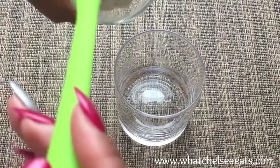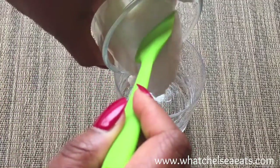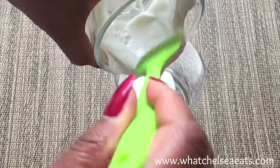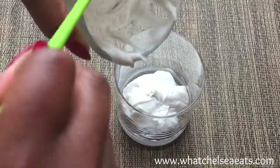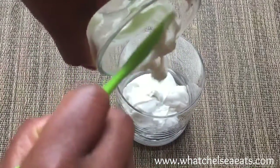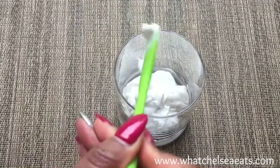Next you'll add to a bowl or a container of your choice — I'm using a glass. I'm going to add my coconut yogurt. See how creamy it is? This is just plain. You can add things to it if you'd like, but I just like to add plain yogurt for this dish.